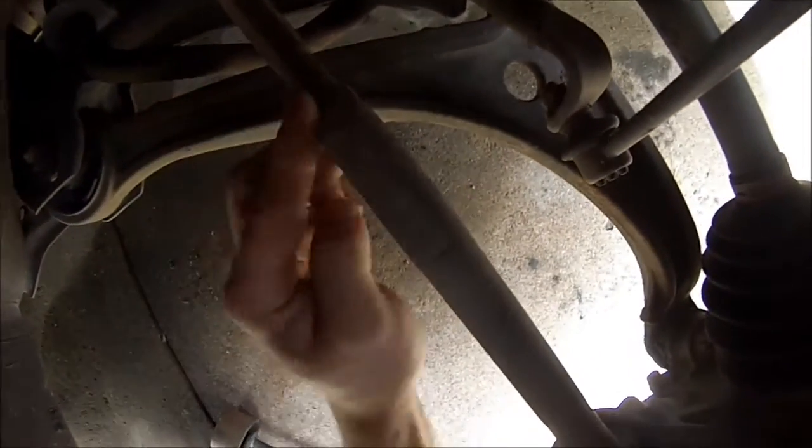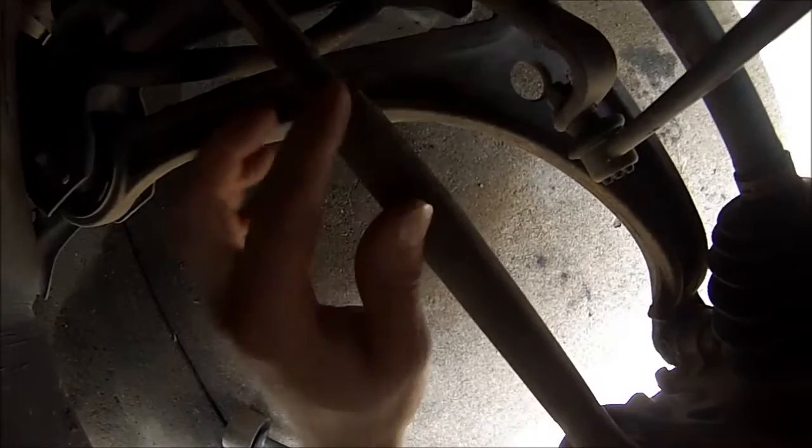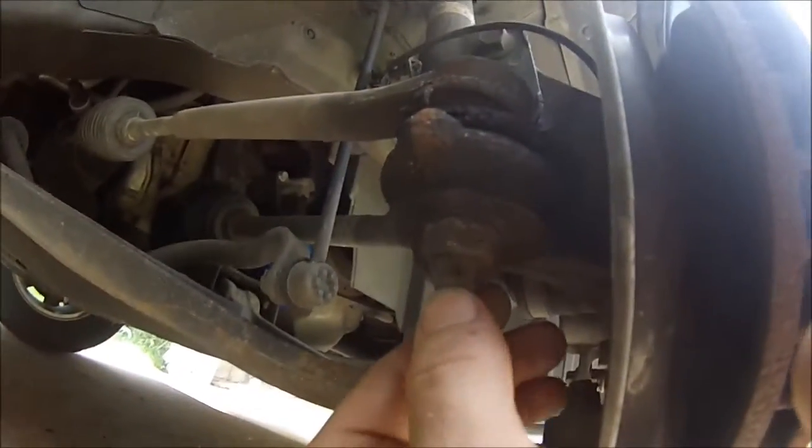Here's the outer tie rod end. What you're going to want to do is make a mark here with a paint pen on this nut. What that does is keep track of your alignment position. Then we're going to bend this cotter pin straight.